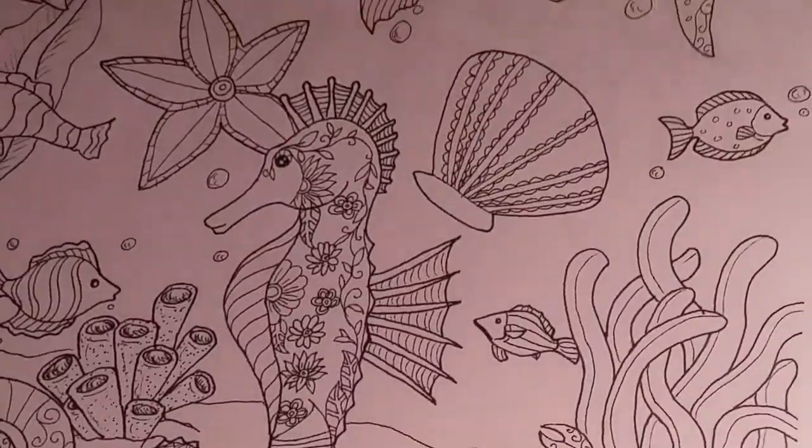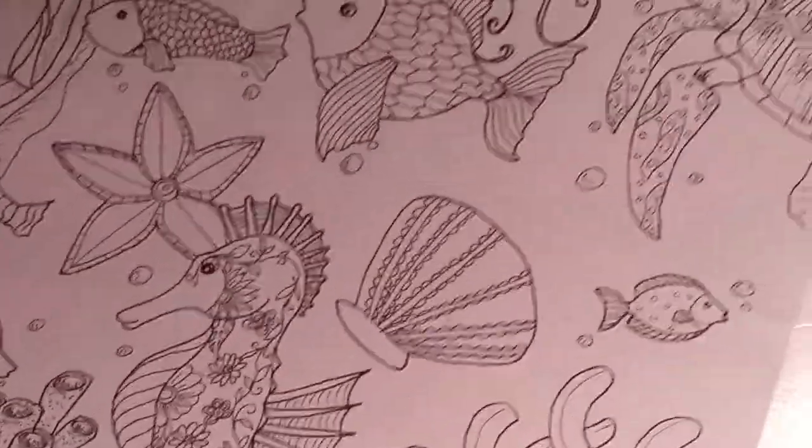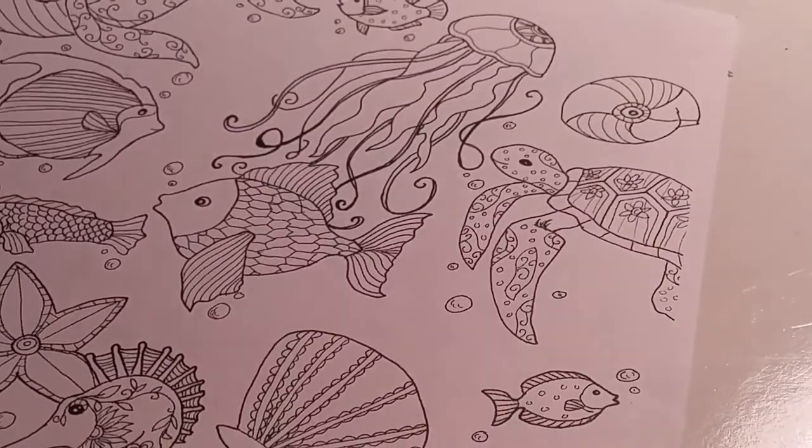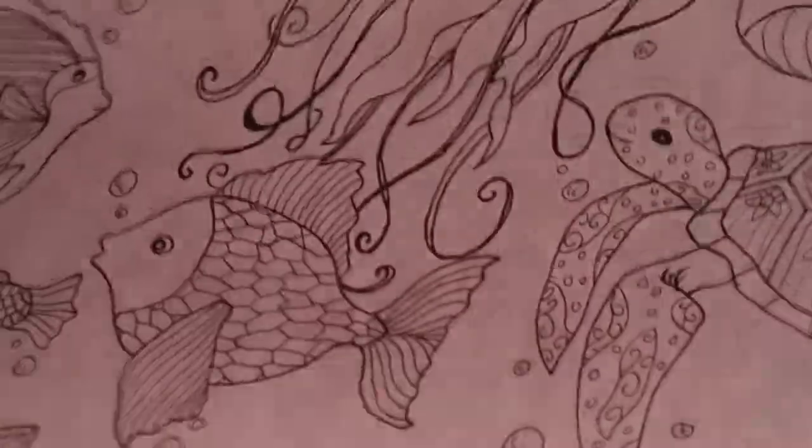I'm going to zoom in a little so you can see more details. So we've got a seahorse, a crab, lots of coral, a seashell, and a starfish. I'm just trying to figure out how best to hold this.